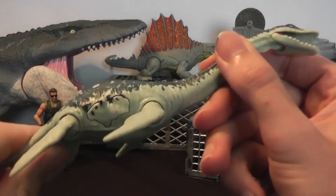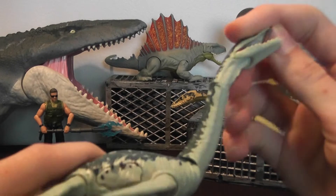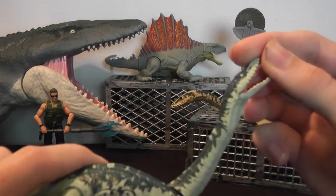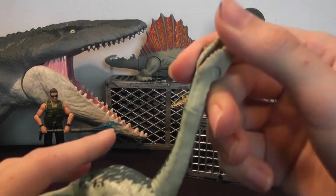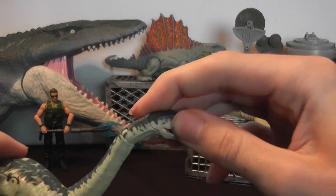Its neck is poseable — it can go up and down. Its head has full rotation, and it's on a hinge joint, so it can go up and down and rotate around.